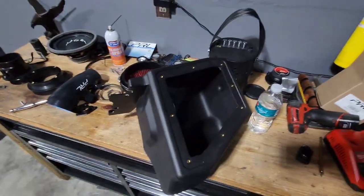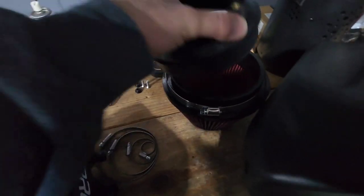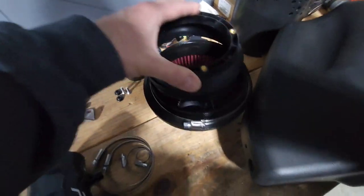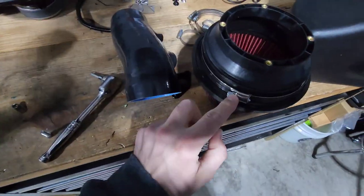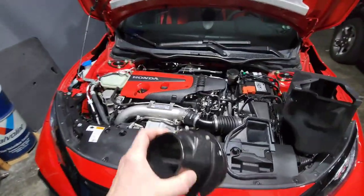Just gonna pop that bad boy out. First thing you're going to do is grab the ring and insert the bigger end into the back of your filter, then tighten the clamp. If you've lost all your 10mm sockets, don't worry — the big clamp is an 8mm and the rest are all 7mm.